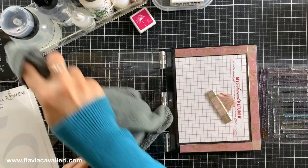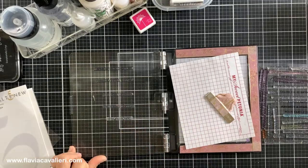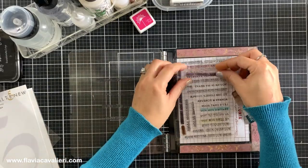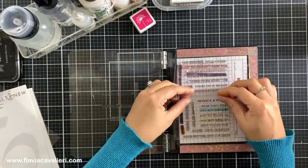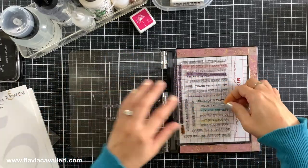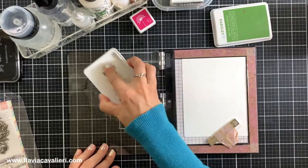I used to use the Recollections stamp cleaner, which is a brand sold at Michael's craft store — I really liked that one, it works wonderfully. But since I ran out of it I decided to try the Stays On stamp cleaner and I like it a lot too. It does an amazing job cleaning up your stamps even if you do not clean them immediately.